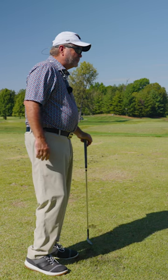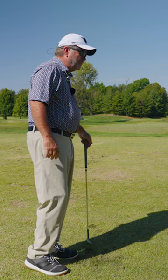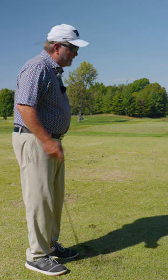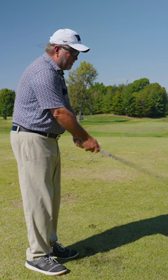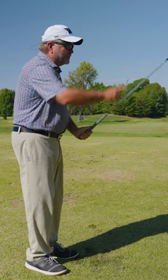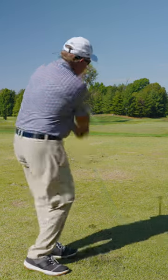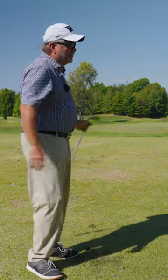So many of the instructors on YouTube and different places, they'll talk about getting the club face pretty stable, and then just turning through to keep it stable. But it can be as stable as it can be if I'm hinging correctly, because that club face just stays perfectly square the whole time I'm back here, and I can just make that motion.